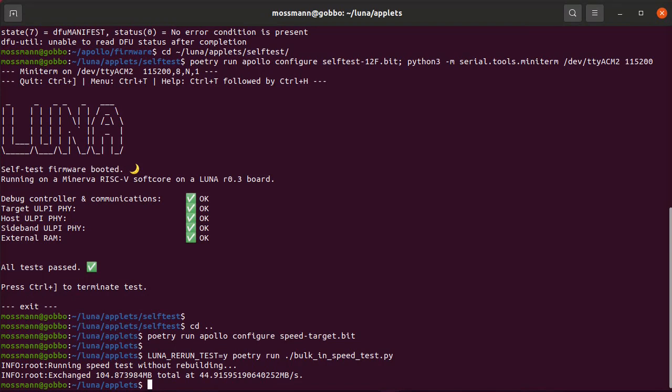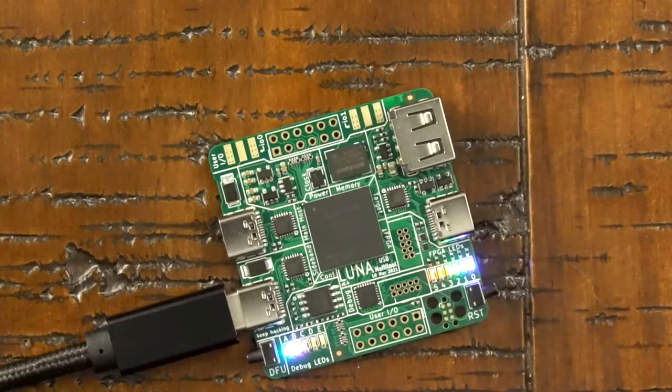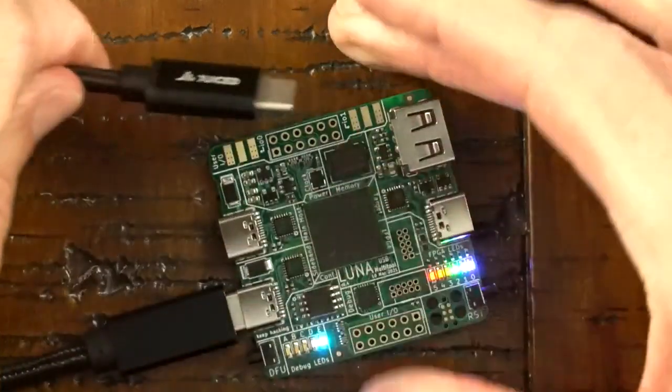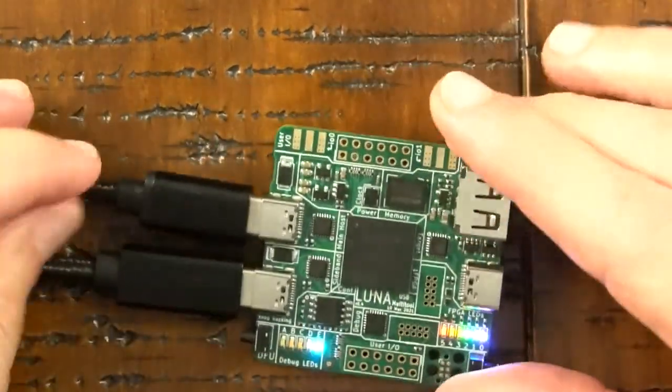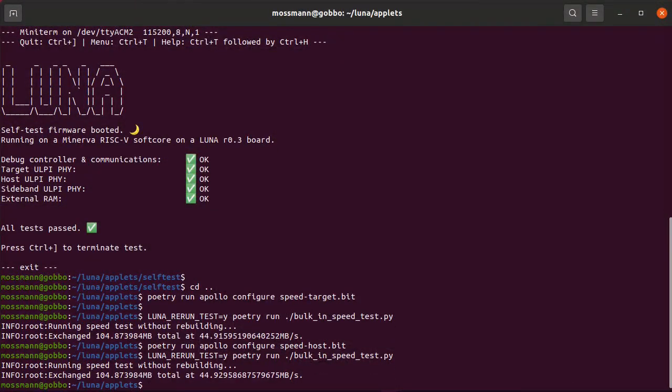I'm going to try the same thing on a different port. I'll reconfigure the FPGA again using a pre-built bitstream. I've reconfigured the FPGA and can see the debug LEDs flash in a nice pattern confirming configuration. Running the same test on the different port, I again see 100 megabytes transferred at 45 megabytes per second — exactly what I was hoping for.